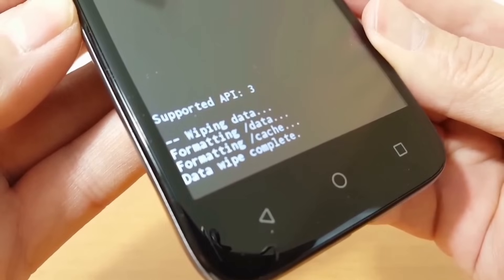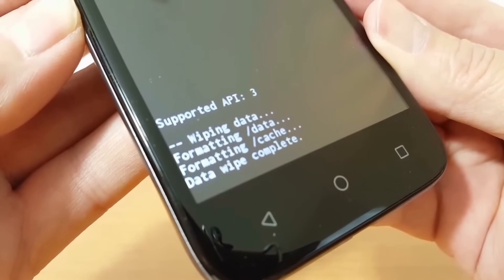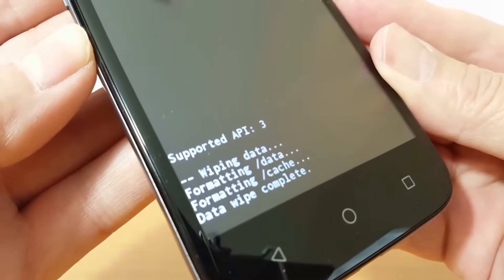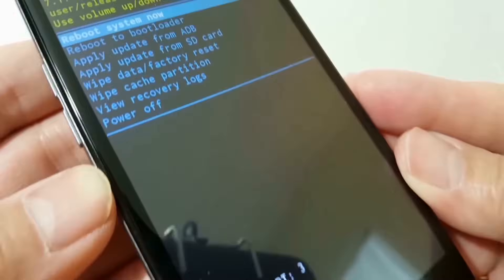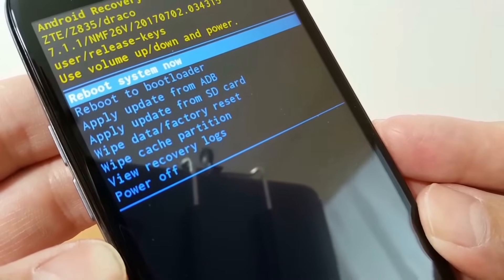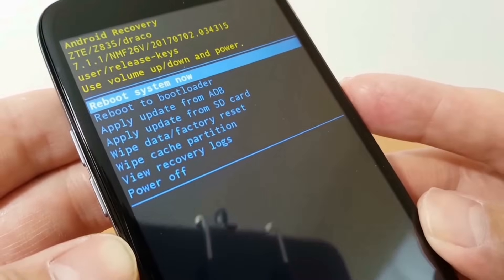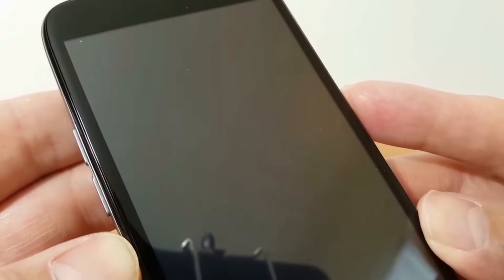Then it reboots and goes to the next screen which says: wiping data, formatting data, formatting cache, data wipe complete. This can take a minute or two depending on how much data you have on your phone and how many apps you have installed. Once it's done, reboot system now is selected by default — that's the one we want — so select that by pressing the power button.